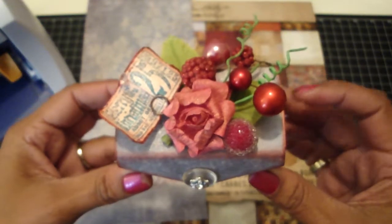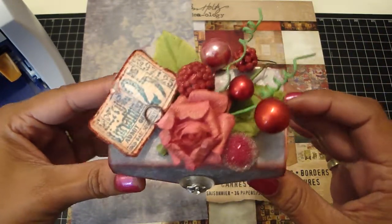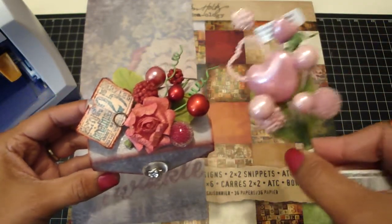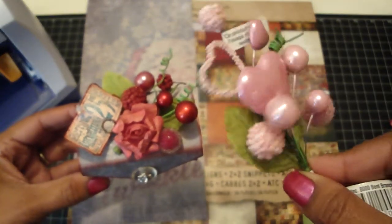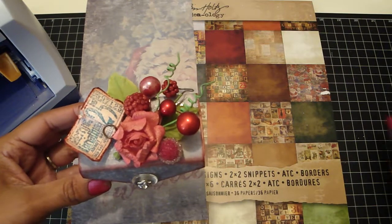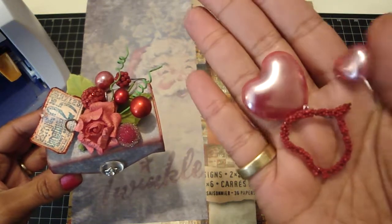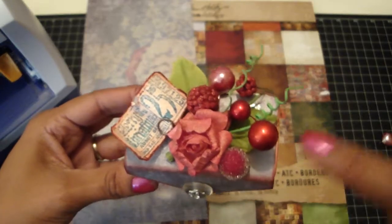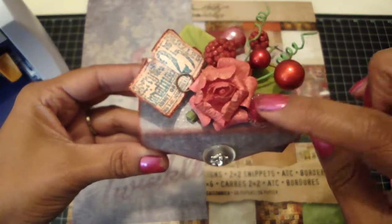Bona had used some Christmas picks and I didn't have any, and Michaels wasn't open at six o'clock this morning. So what I did was I used these Valentine picks — I got them about a year and a half ago in pink and in red. I just took my Tim Holtz scissors and trimmed off the hearts, keeping the surrounding pieces.